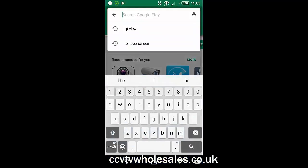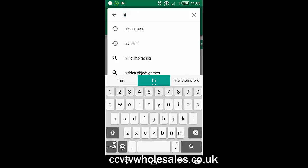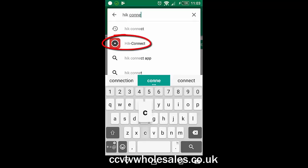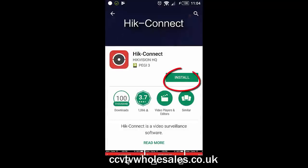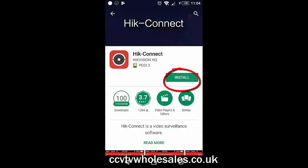The first thing to do is install the app, which is called HikConnect. This will vary slightly depending on what phone you have. Just make sure it's by HikVision and not by any other party, just in case there's any malicious software on it.